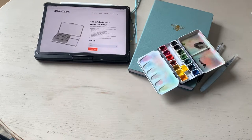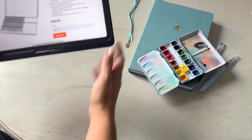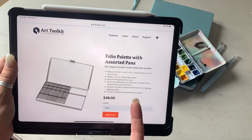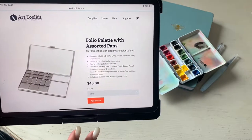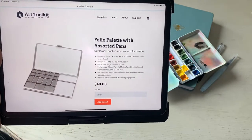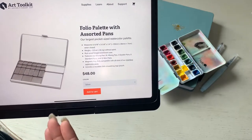I wanted to show you my newest watercolor goodie I found on Instagram — the Art Toolkit palette. It's small, only five and five-sixteenths by three and three-eighths, but what I really liked about it is that it has multi-sized pans for your watercolors.